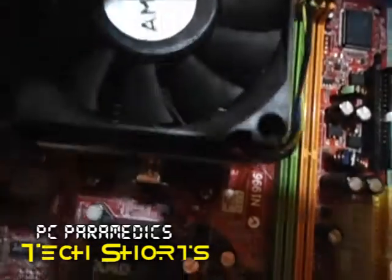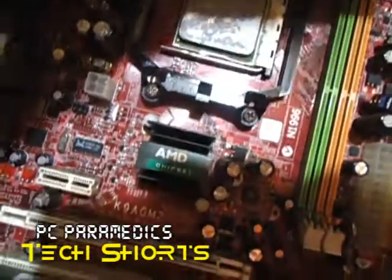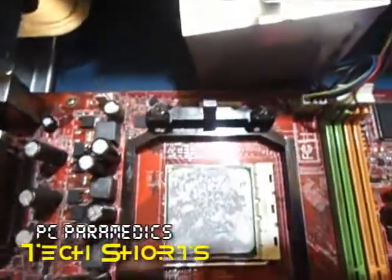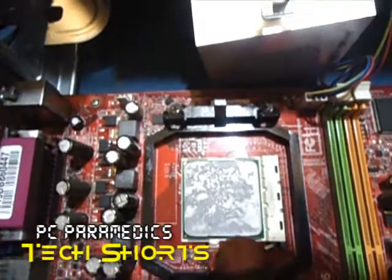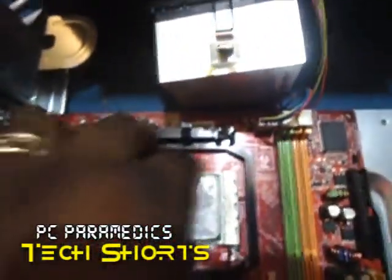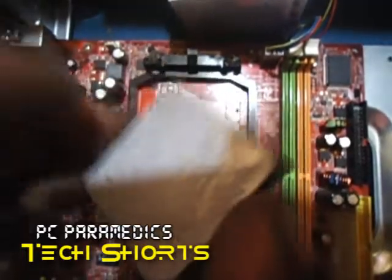This big heatsink here with the fan is where the central processing unit — AKA the processor — is located. It has some thermal solution on it. So you just slide that back and then pull this chip out. That's the processor — this is the brain of the computer.